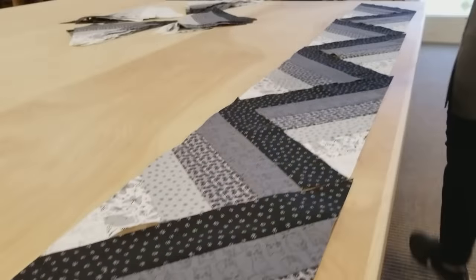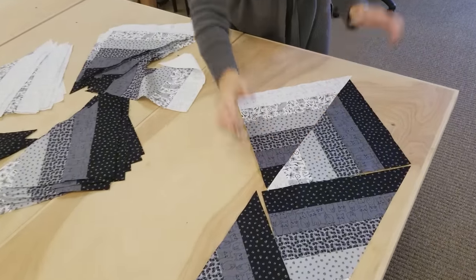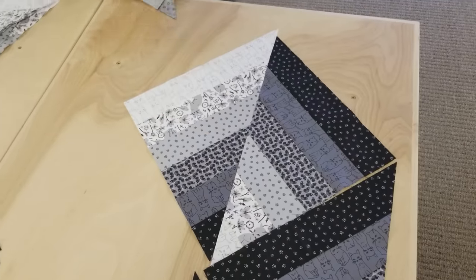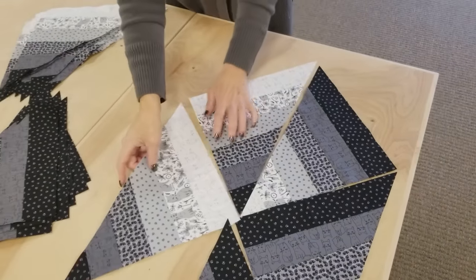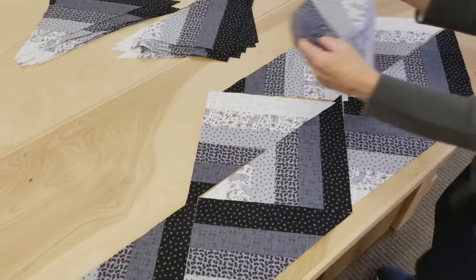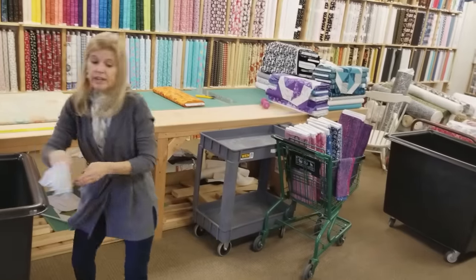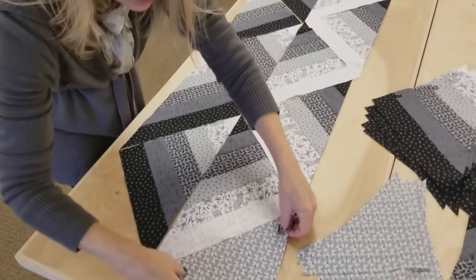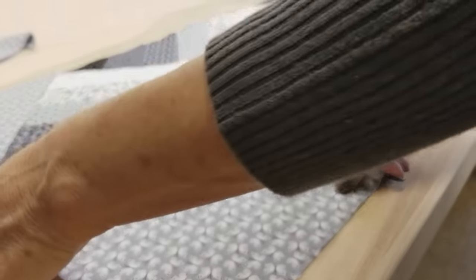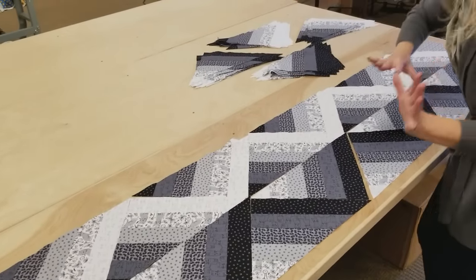Now we're ready to do a light row. We have two different light ones — we know which one goes here because we wouldn't have cut the other one in half. We'll alternate the same way we did with the darks. We've also got some fill-in triangles — these are just nine inch squares that I cut in half — and those go at each end of the rows. We're going to make four of these rows to make up the whole quilt.